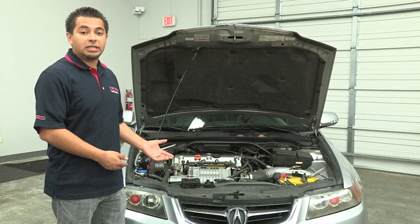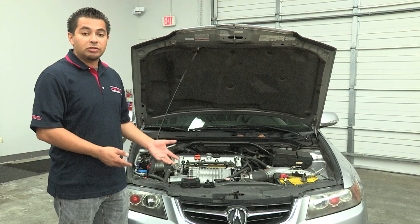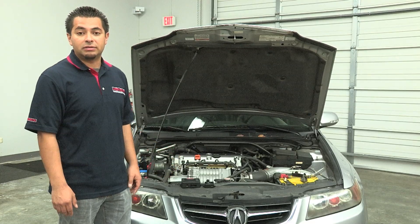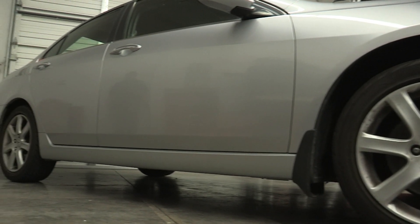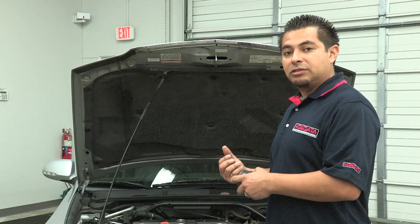Behind me, we have an Acura TSX supercharged already equipped with a Hondetta traction control that we'll be using as a reference throughout our video. The TSX being a front-wheel drive, the front wheels are the driven wheels and the rears are the undriven wheels.